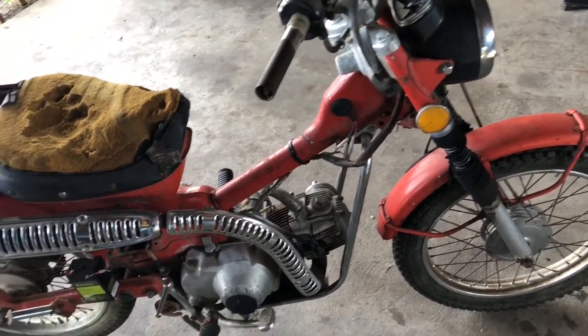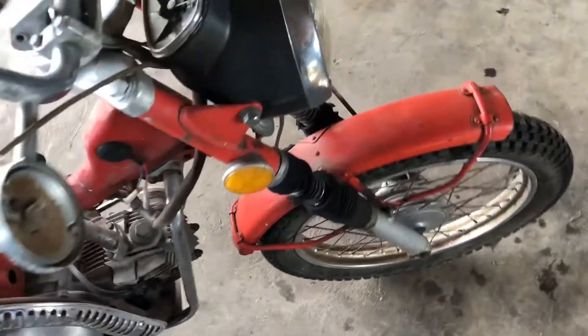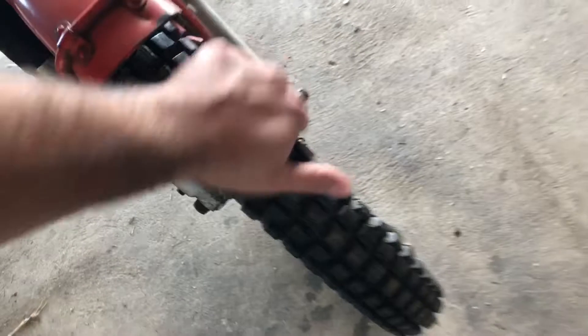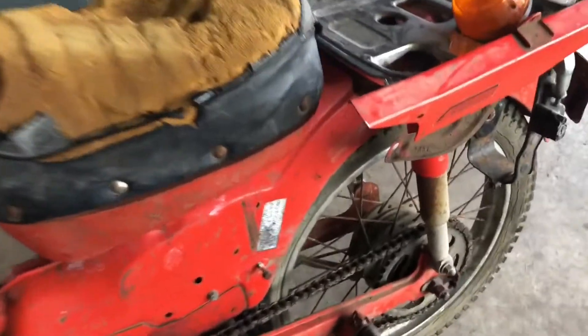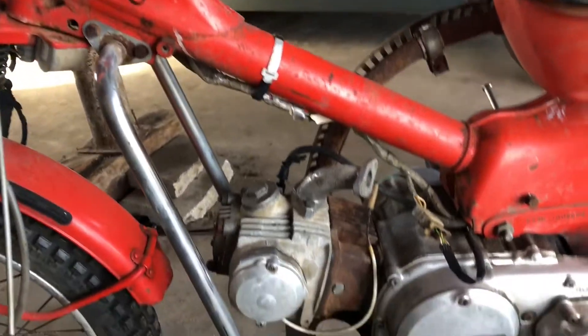I thought I'd show you what I did to get it to crank. The tires — I put air in them and they held up, both of them. The seat's messed up but it's not a big deal.